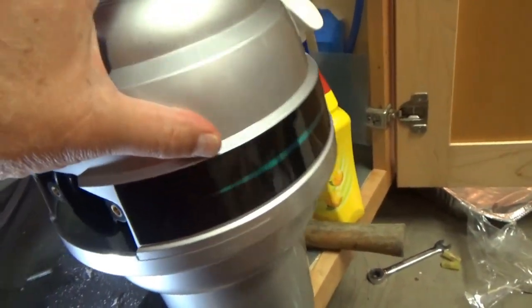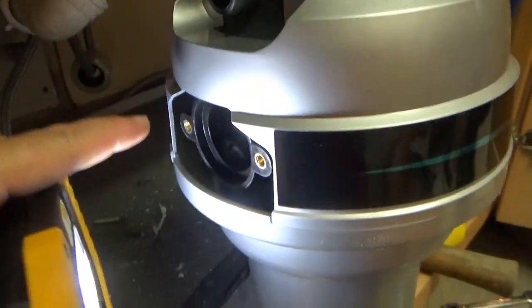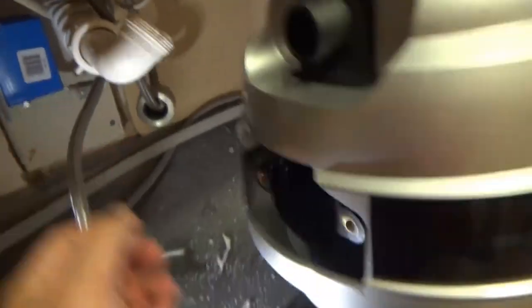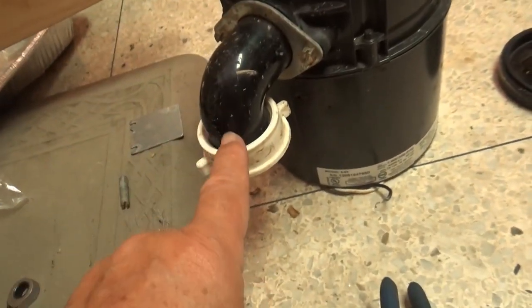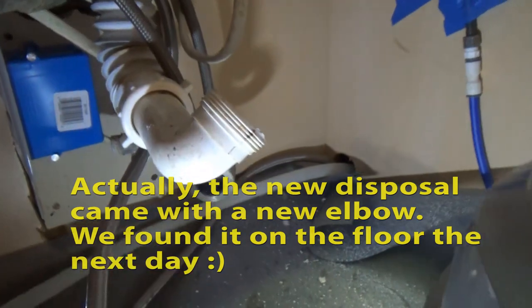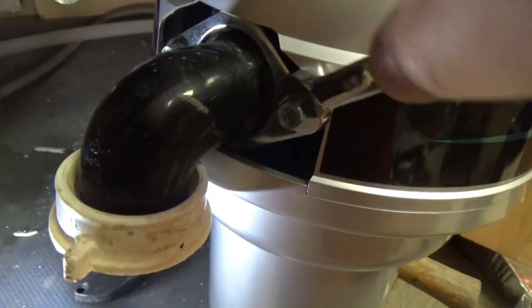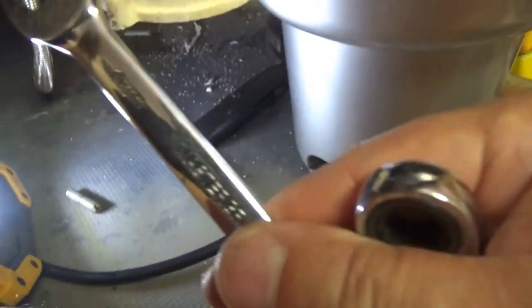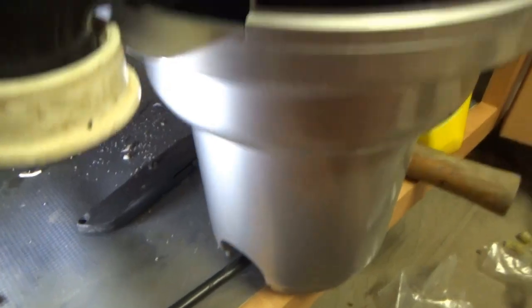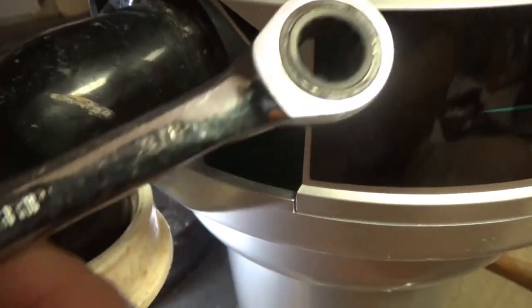Okay, so it goes in like this. This port is for the dishwasher — it pumps up here to grind stuff. This is for the drain, and I need to reuse this elbow from the old one. Interesting — they switched to metric, 10 millimeter, instead of the old 3/8 inch.